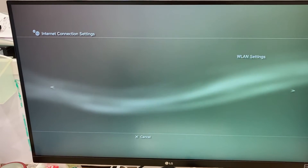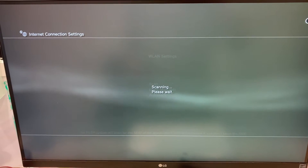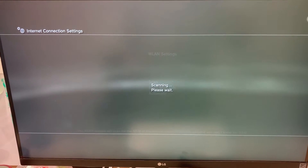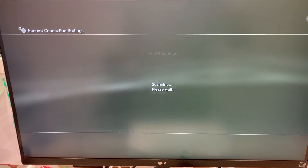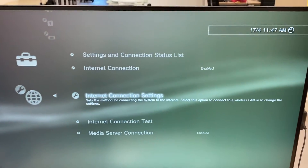Now let's focus on the wifi connection. The scanning of wifi signal also takes very long. After this long scanning, it says that no access point was detected. Similarly, if we quit the setting menu now, we will get another error message.